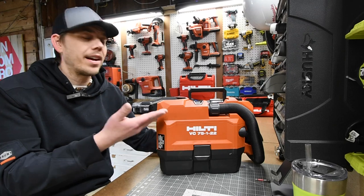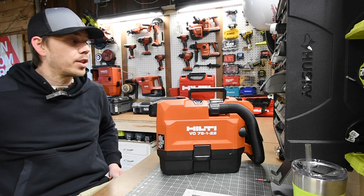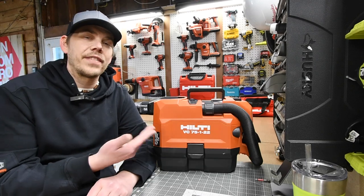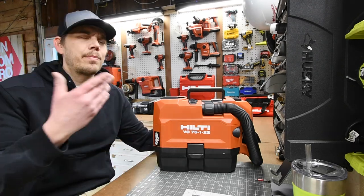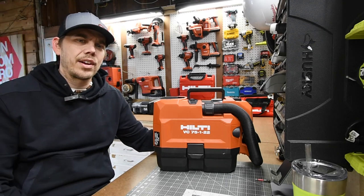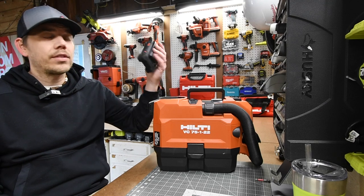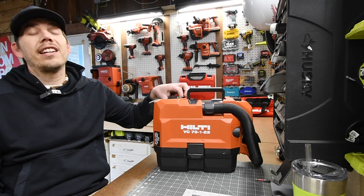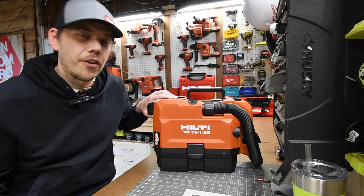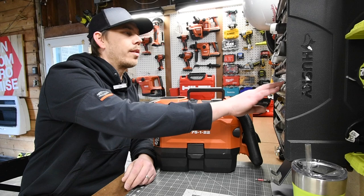Other brands have a filter cleaner button and some other Hilti vacuums are automatic. This vacuum is my go-to to clean the cars — I also have Ryobi and Milwaukee but with this specific VC75 model I love it. It's been about a year since Hilti sent this to me, and I no longer have to have the paid promotion disclaimer. I did my truck very thoroughly since it was the first time vacuuming since fall and it is now the end of March.